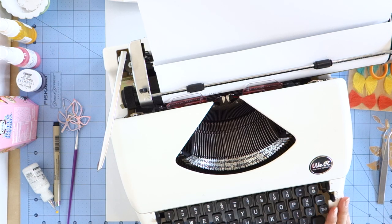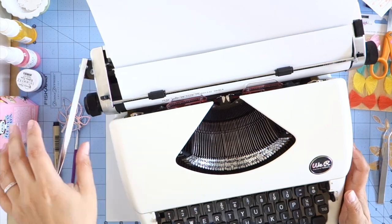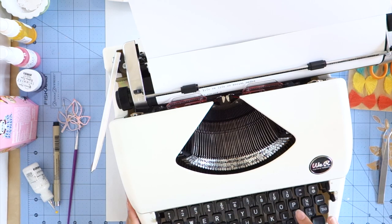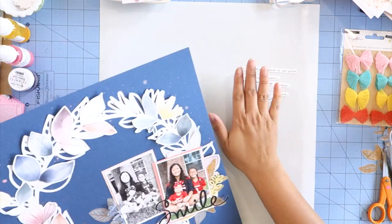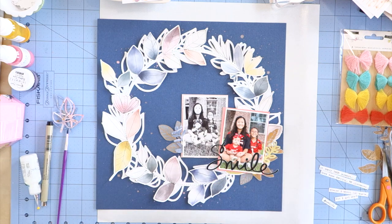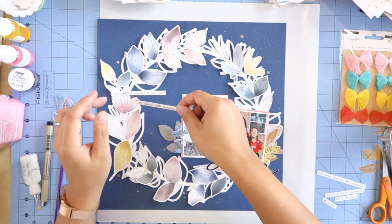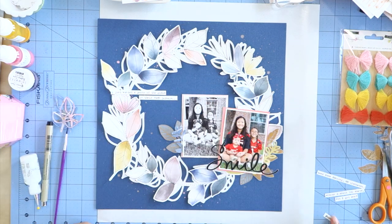Now I'm typing up some journaling on a scrap piece of cardstock using my typewriter, and then I'm going to cut them into strips and adhere them to my layout. My journaling says: 'I just wanted a photo of the girls in their tech jerseys. Took some snacks and about a hundred shots but I got one. Hashtag mom life.'